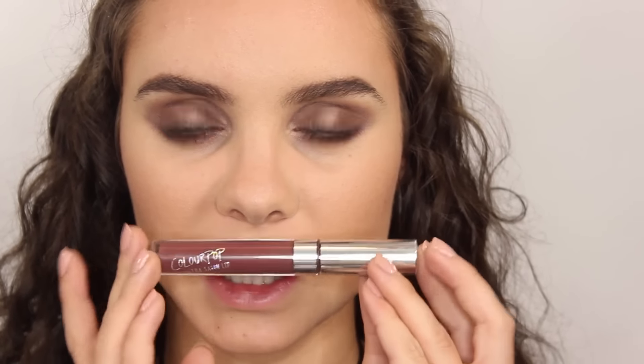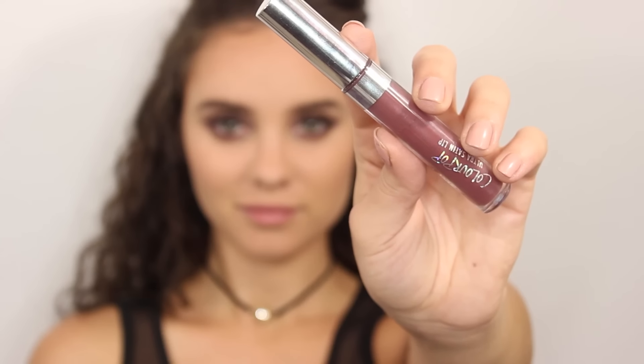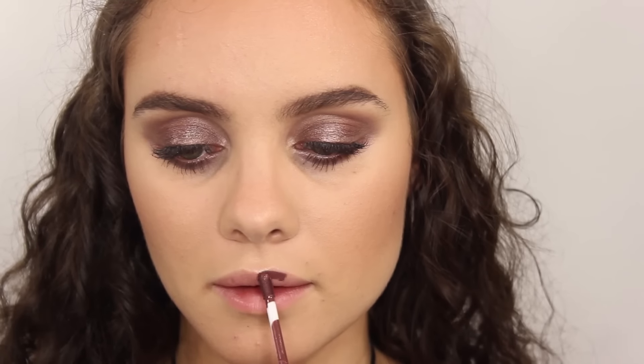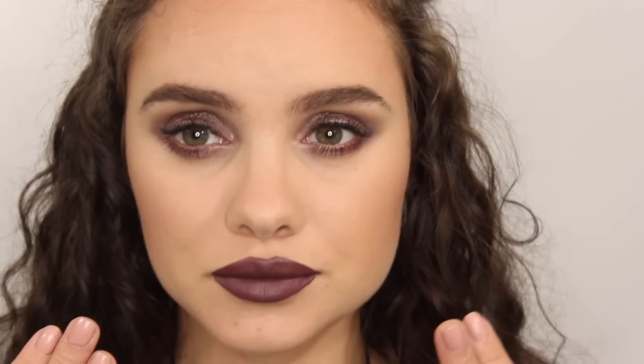For the lips we're going to go with a dark plummy reddish-brown shade — this is Colourpop's Tulips. I really like how this lip ties into the eyes because they both have this purplish, raisin undertone to them and I think they just complement each other really well.